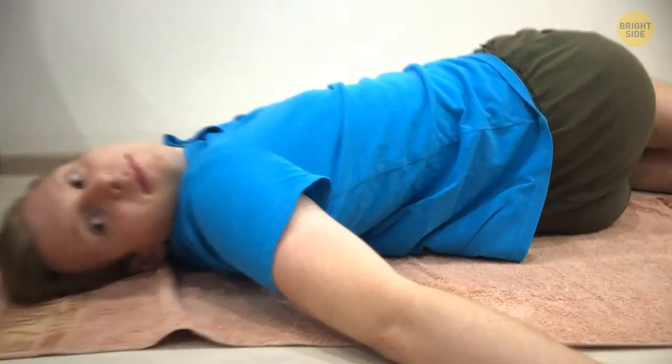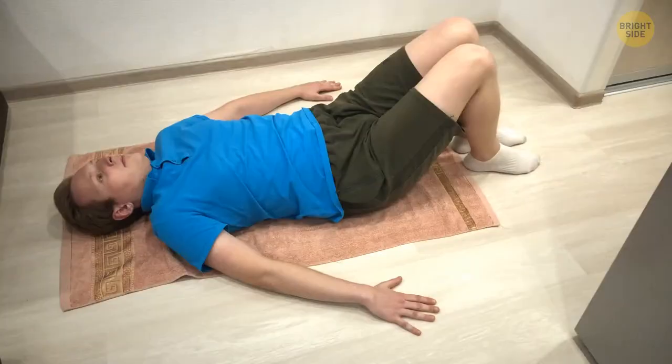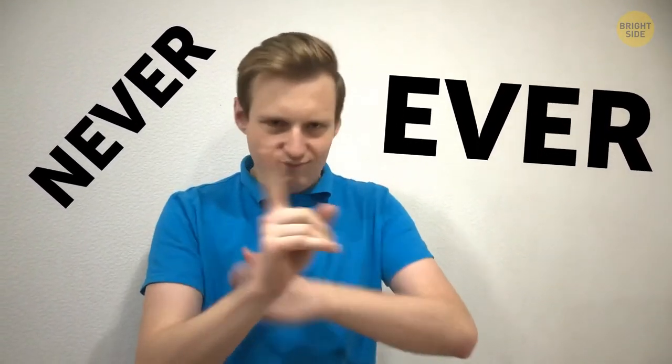This routine is great for your lower back and can even prevent injuries by making you stronger and more flexible. If you try it and feel the pain get worse, stop right away and see a doctor. There are also some exercises that you should never, ever do if you have lower back pain.